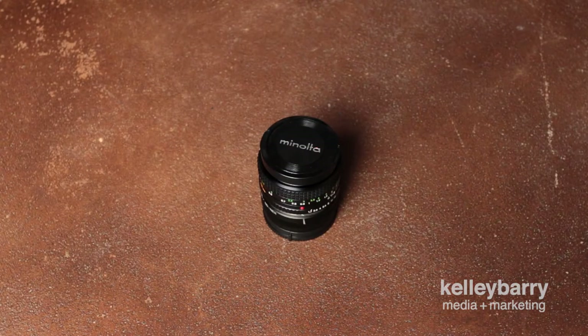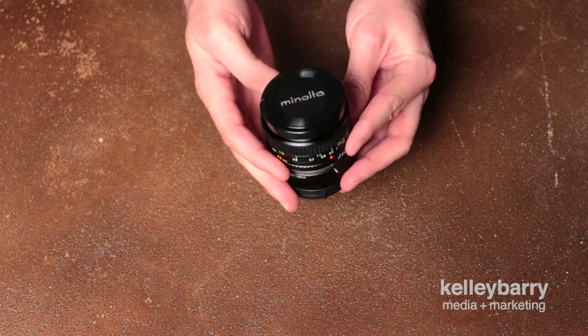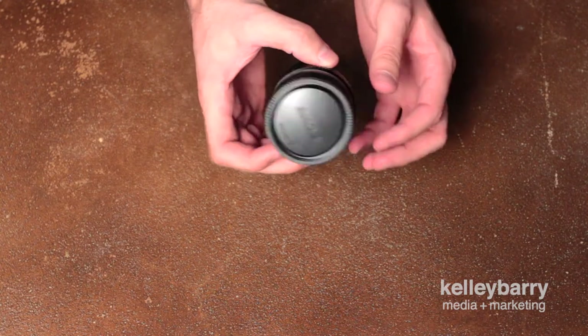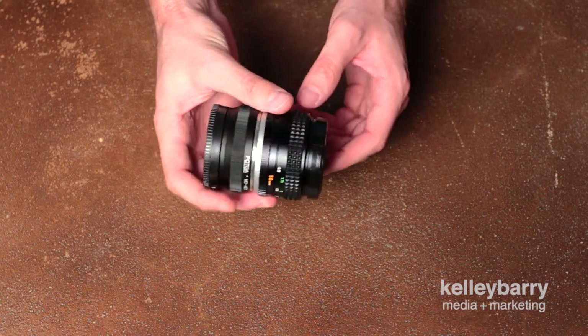Hey, what's going on everybody? I just wanted to give a brief overview of the Minolta Rokkor-X 50mm f/1.7. This is something I just picked up last week. It's going to be used on my new Sony A7 Mark II, which I have not received yet — I pre-ordered it and I'm still waiting.